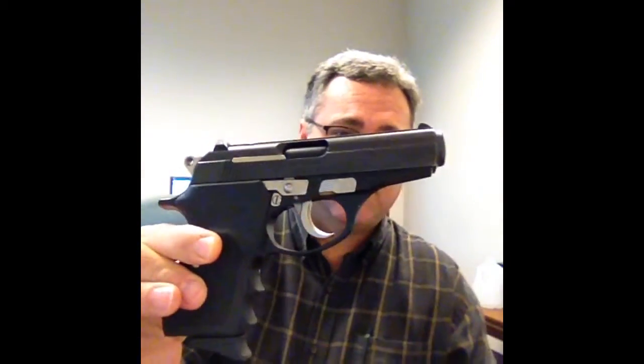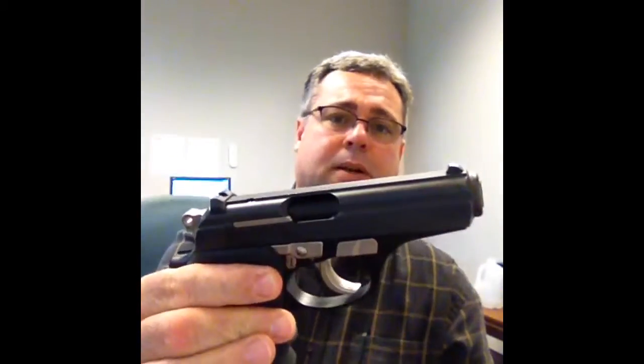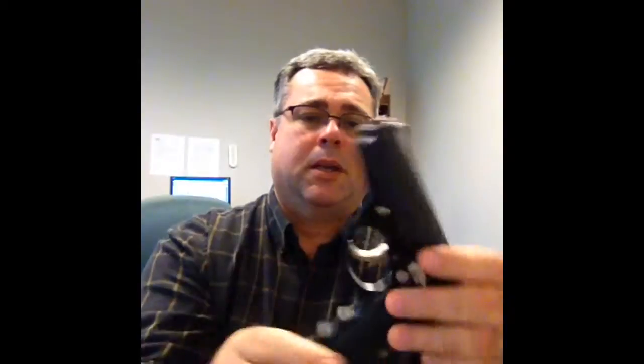These guns were checked for safety. I'm not going to work the slide. So we have the Bursa Thunder 380. This gun is a concealed carry piece. It's got the Glock-like sights. And this is a single-column, not a double-stack magazine. It holds only seven rounds.